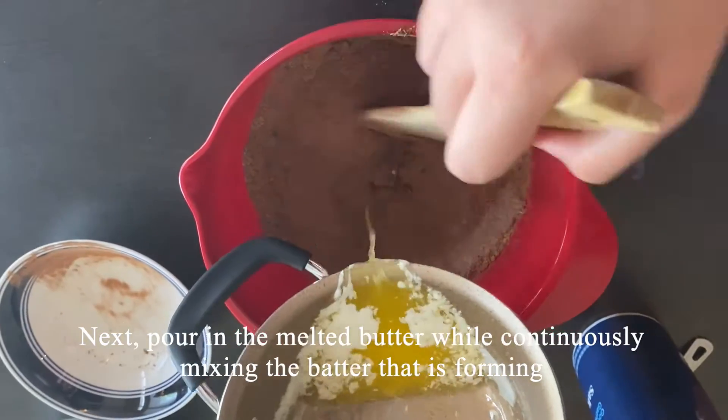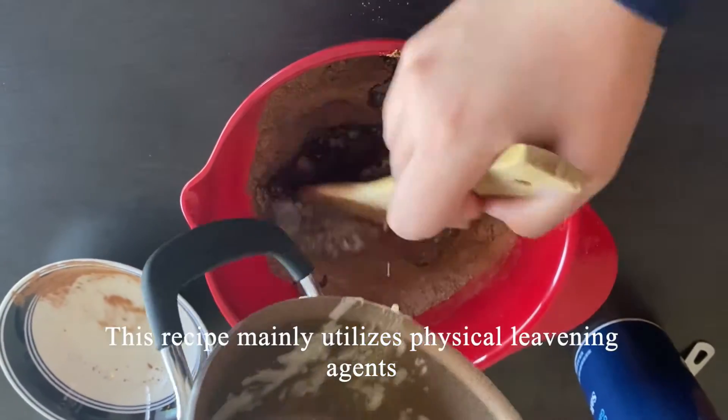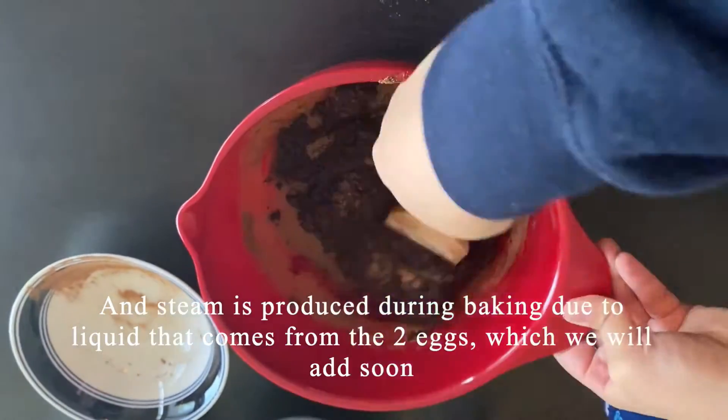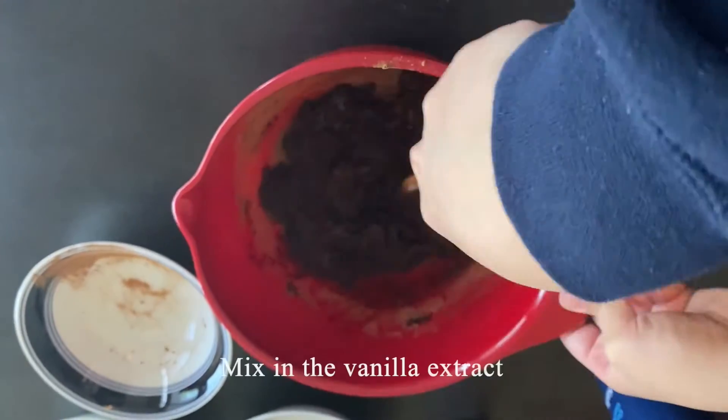This recipe mainly utilizes physical leavening agents. Air is incorporated into the batter by mixing the ingredients, and steam is produced during baking due to liquid that comes from the two eggs, which we will add soon. Mix in the vanilla extract.